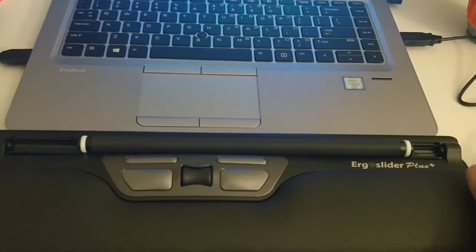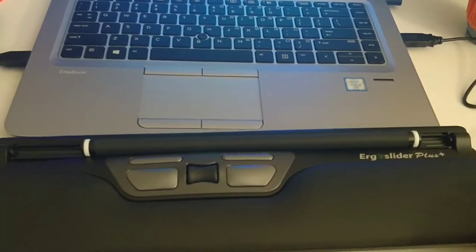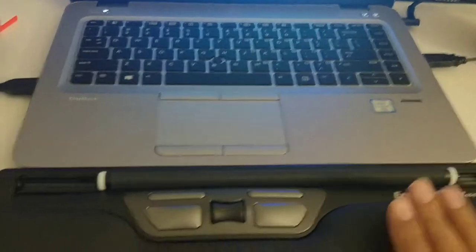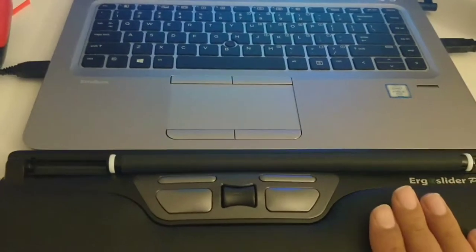Welcome to the channel. Today we are looking at this new type of mouse tracker. If you work long hours using a traditional mouse, your wrist gets strained or your finger because you have to hold it in a fixed position. This product is quite innovative and makes it easy and comfortable to work for long hours.